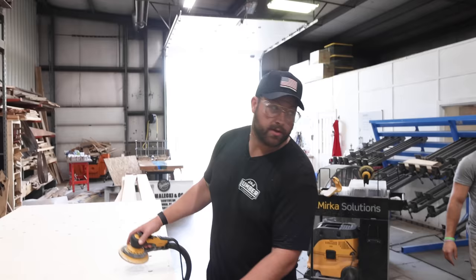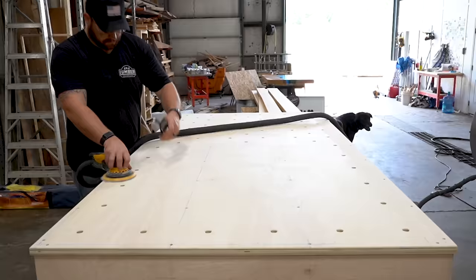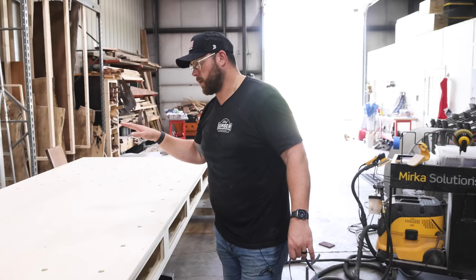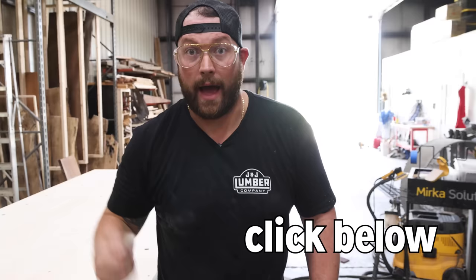Something we don't typically do around here is nicely finish our shop furniture, and I think we always regret it. So I'm going to hit this with a light sanding to get the marks off, and then we're going to hit it with some lacquer. Jordan got the sprayer filled up with a little bit of Total Boat Halcyon, so we're going to hit this with a couple of coats and knock that down. Let us spray.